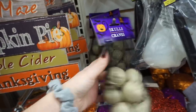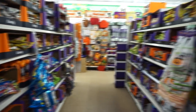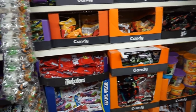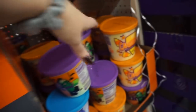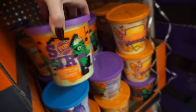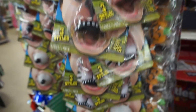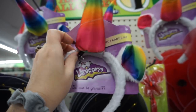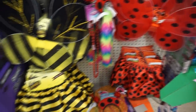Here's some more of these. So much candy. Candy corn cotton candy? What? My husband loves cotton candy. I don't think he likes candy corn though. These animal noses are creepy. Look, a little devil thing. Ladybug. Bumblebee.